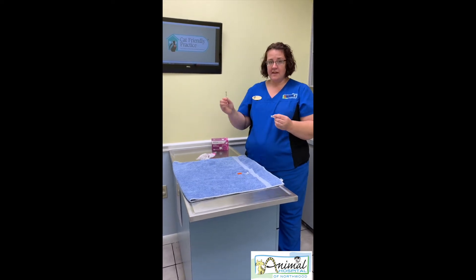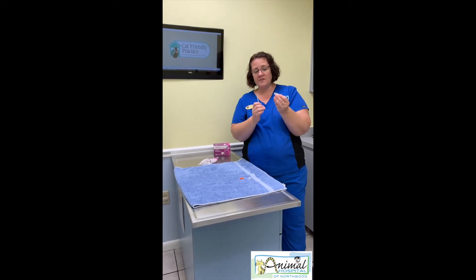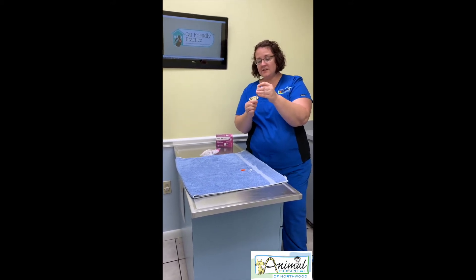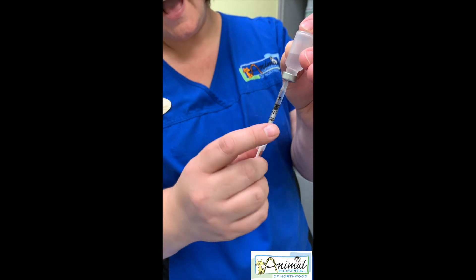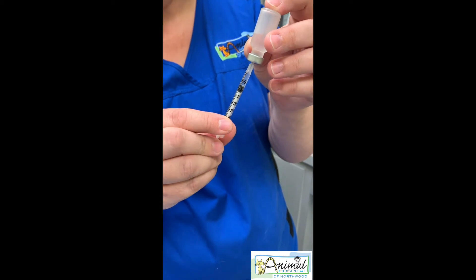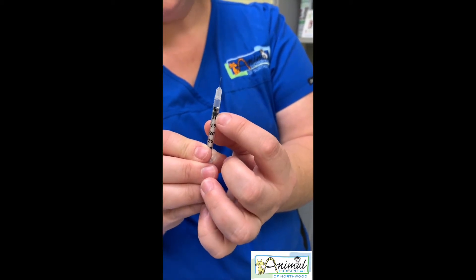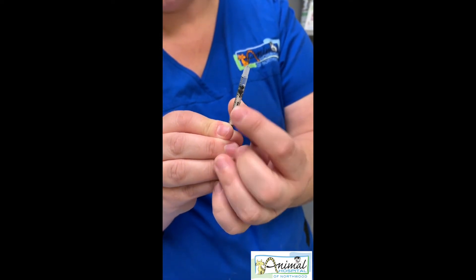You don't want to set the needle down or touch anything — keep it in your hand the whole time. Get your bottle and hold it with the stopper upside down, then insert your needle into the bottle. You want to be able to see the markings on the syringe. I'm going to go past my marking — so if this cat needs five units, I'll go past the five and then pull back to the top of my black plunger before removing the bottle. We're looking at the very top of the plunger, which should be right on that number five line.